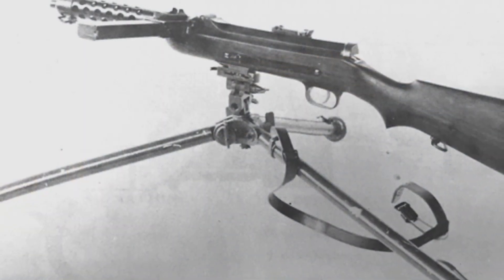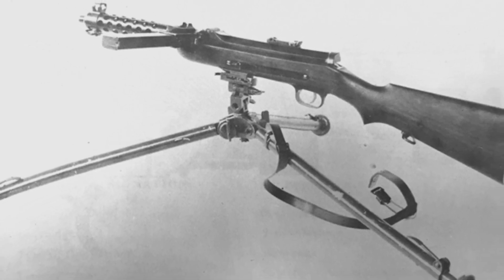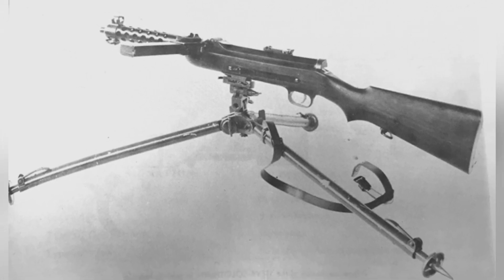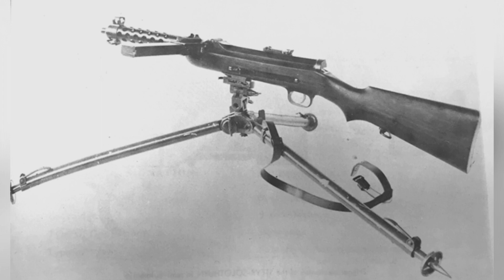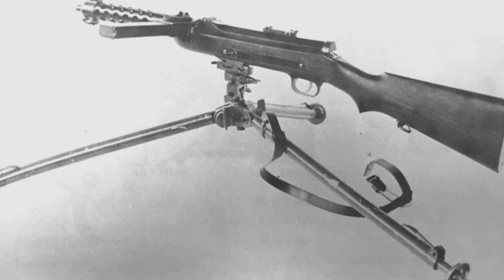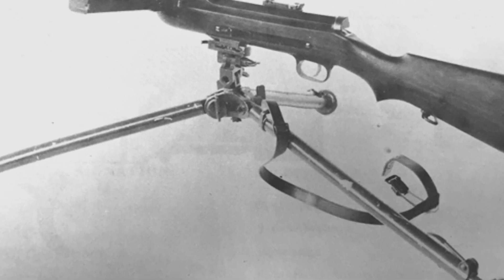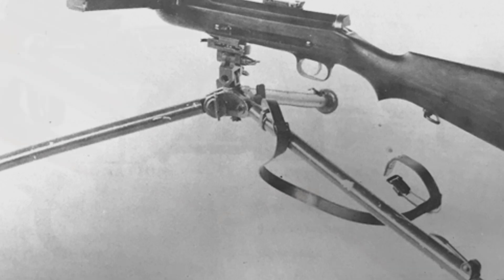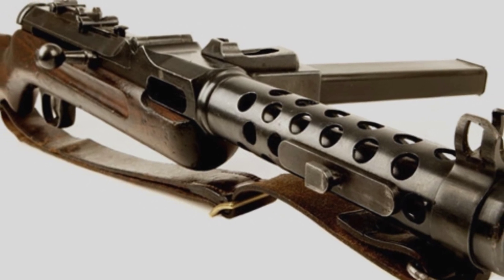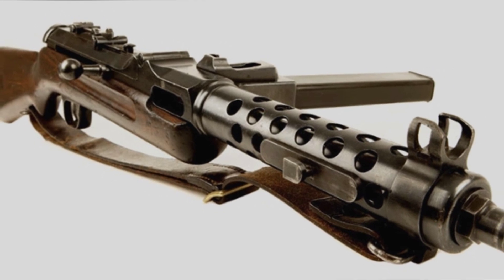The S17-100 weighs 8 pounds, about 3.6 kilograms, and fires 9mm Koropatov 25mm Mauser pistol rounds. It has a total length of 61 cm and a barrel length of 20 cm. The muzzle velocity is 419 meters per second, and the rate of fire is about 500 rounds per minute. It uses a 30-round magazine. The effective range is not certain, but based on reference to the MP34 and considering the 20 cm barrel length, the range should be slightly less than the MP34.